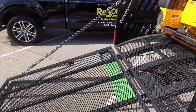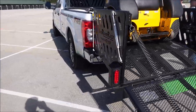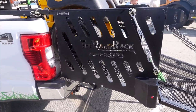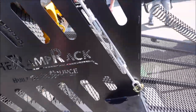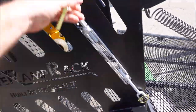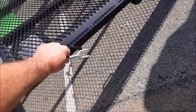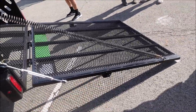Another feature I get a lot of questions on is: can I take this off my truck? And the answer is yes. We offer a quick disconnect option. Basically, the way that works, you take this linkage — it's kind of hard to do one-handed — but you spin this around and lock it in here. There's one on each side, and what that does is lock your ramp down.